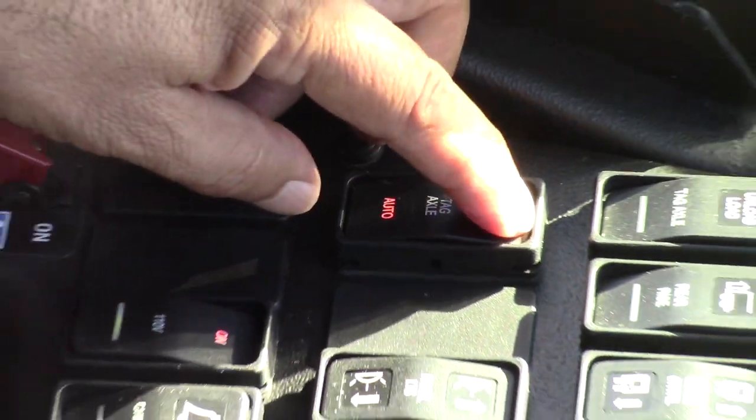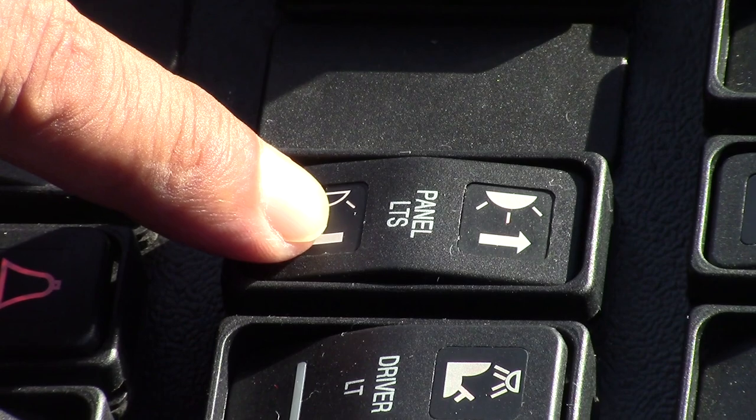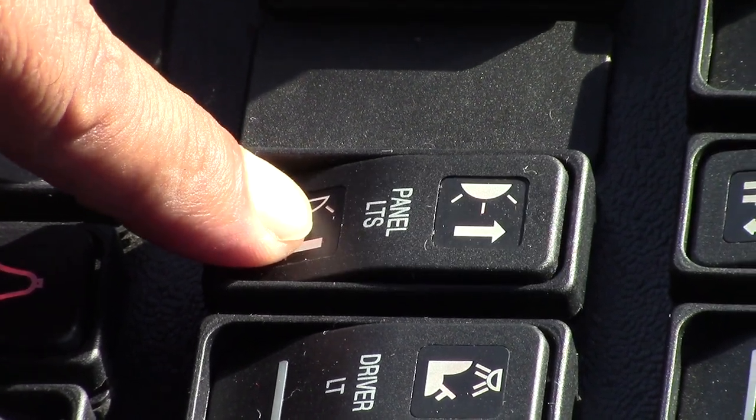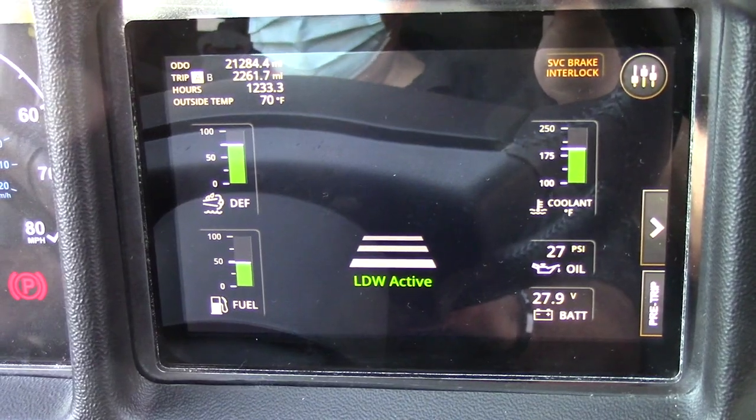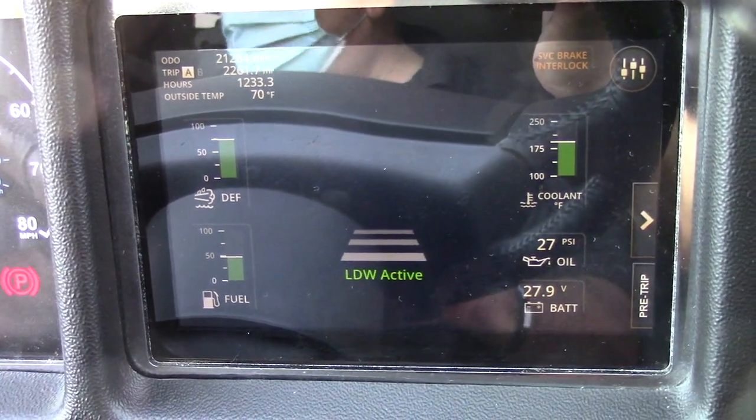You can lock it or keep it on. This is the panel switch — it will dim and illuminate the dash. Right now I am dimming — you can see the lighting; now they're back on.